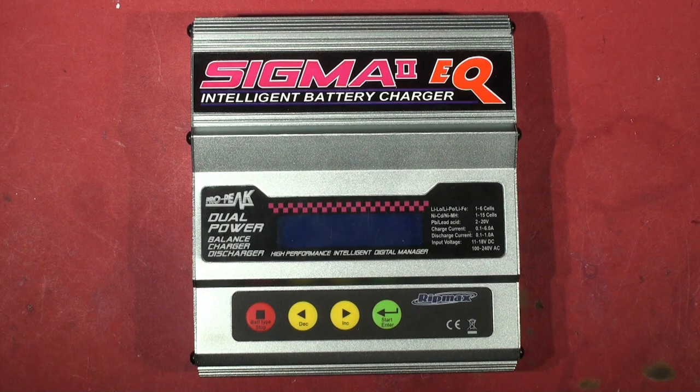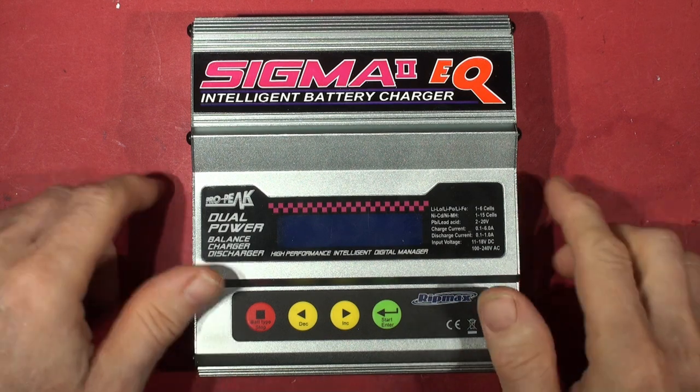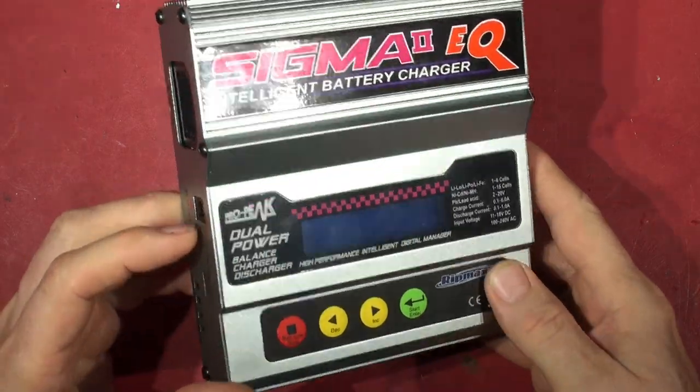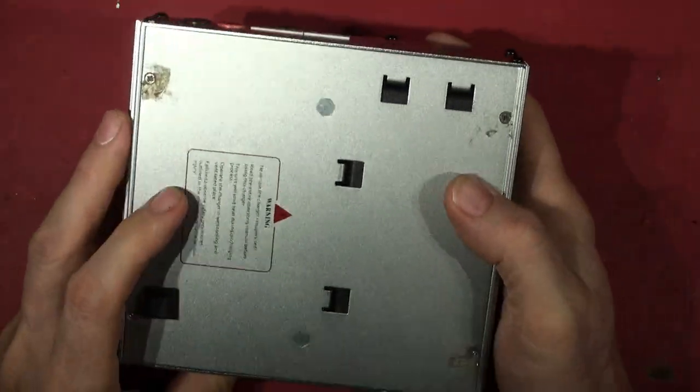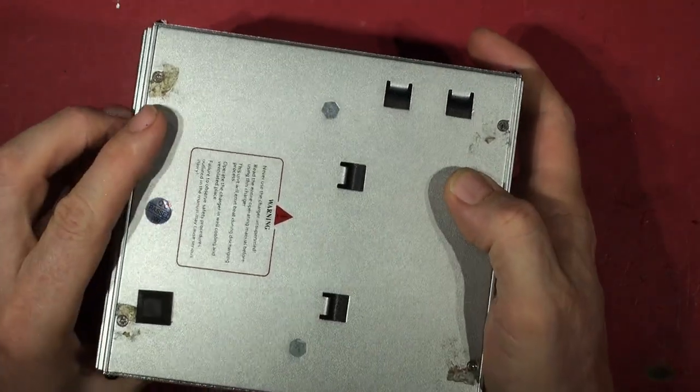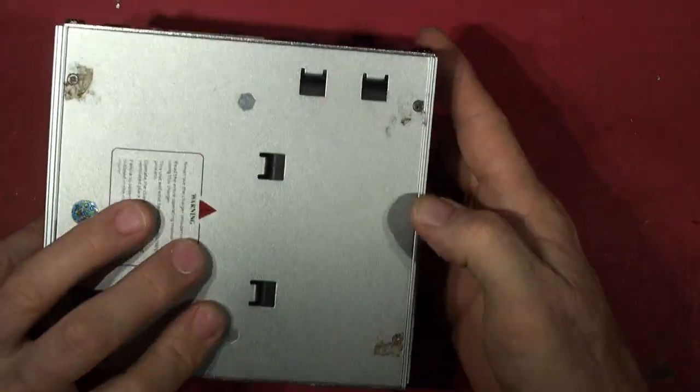Hello everyone, it's a steaming hot August day 2020 and it's lunchtime. I just thought I'd have a quick look at one of these repairs sent in by a YouTuber. He says it doesn't work, cost him 100 quid, used it a few times and it packed up. Interestingly it had sticky labels over the screws, which someone's taken out anyway.